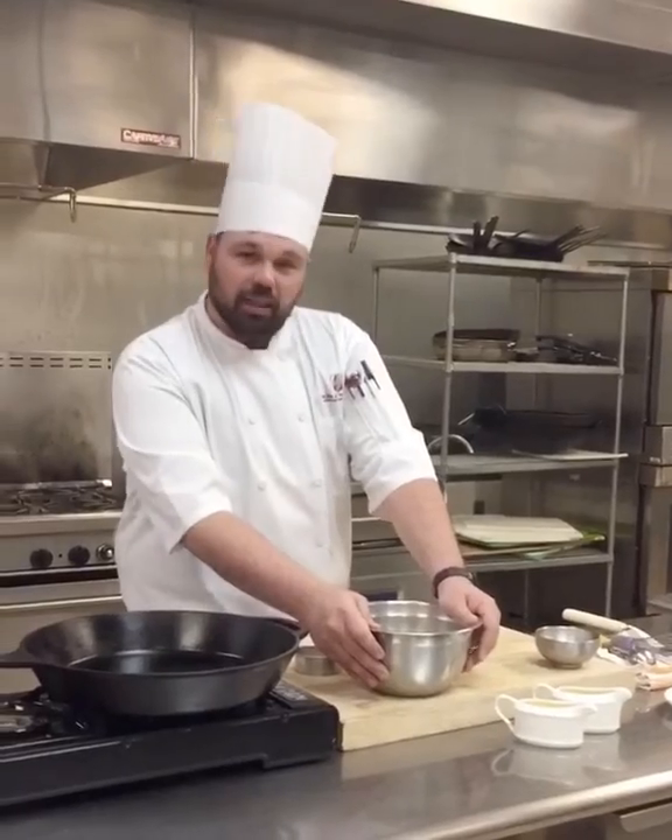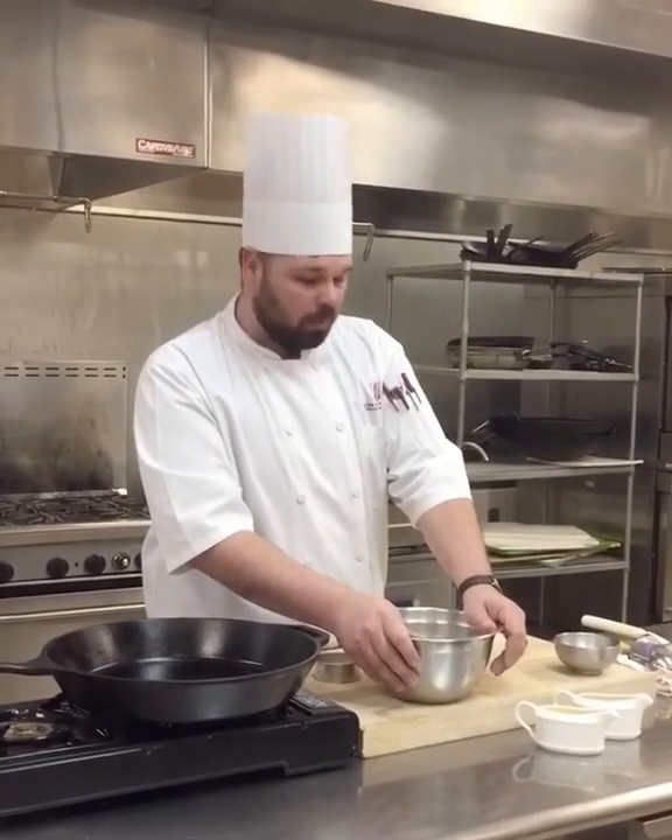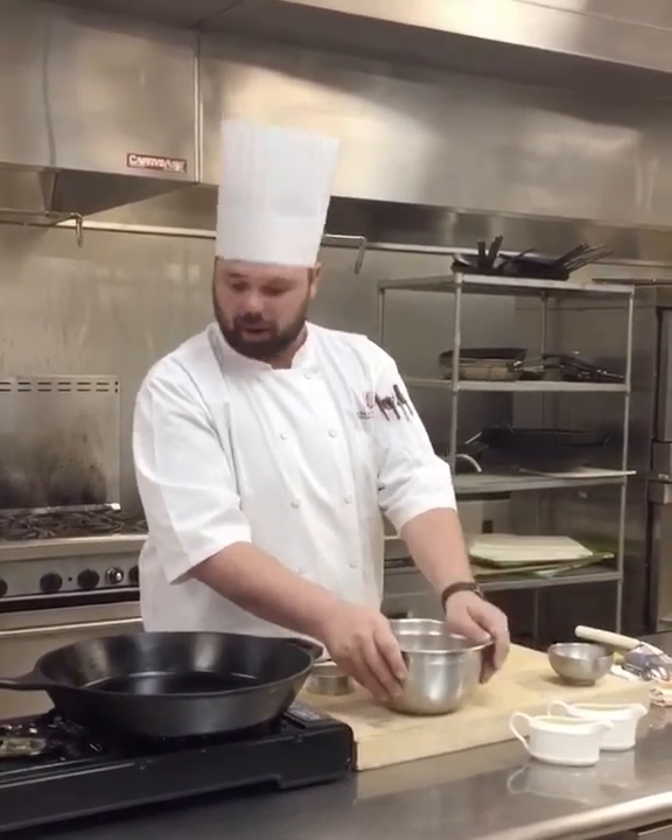Good afternoon, my name is Scott Watson, the executive chef at Virginia Tech at the Skelton Conference Center. Today we're making a sourdough crumpet. Lately there's been a big trend in making sourdough breads at home, and this is what you can do with just a discard, instead of throwing it away.